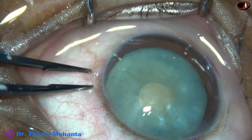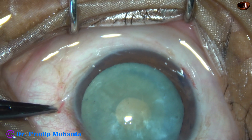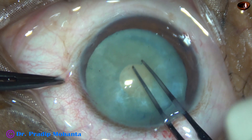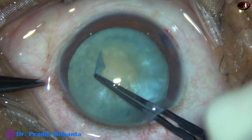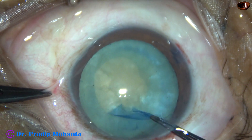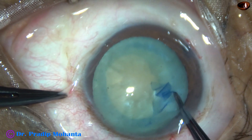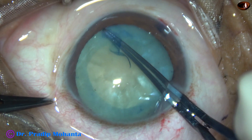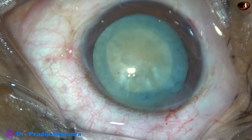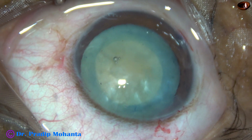VSCO is again injected — this is 2% HPMC — and a small cut is made at the margin of this small rexis. The small rexis is then enlarged to an optimum-sized rexis of about 5 mm. This cataract is soft; though this is a mature intumescent cataract, the nucleus is not hard in this first case. This is an adequate-sized rexis, and now some more VSCO is injected.